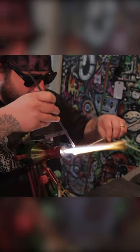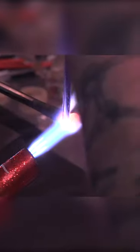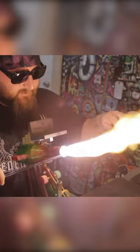Today I'm going to show you how to make a purple sphere out of glass. First thing you're going to do is grab your purple rod and in your other hand a small metal blowpipe.